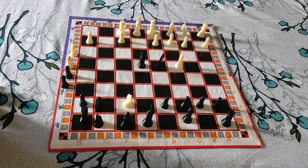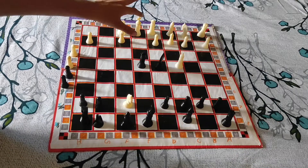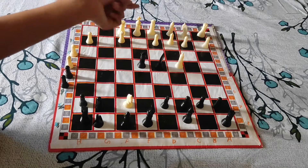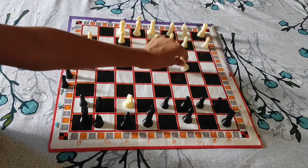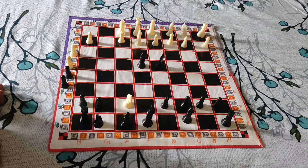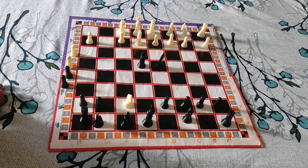He could not block with the queen because of the knight, so he must block it with the bishop. Then his game is over.